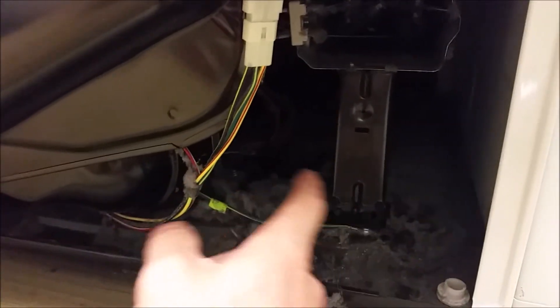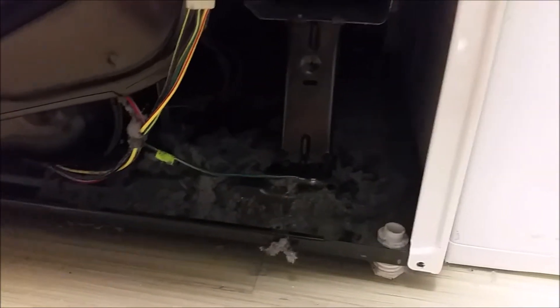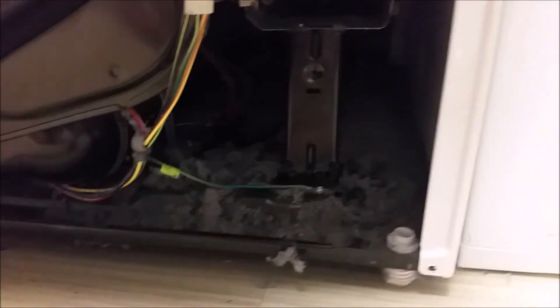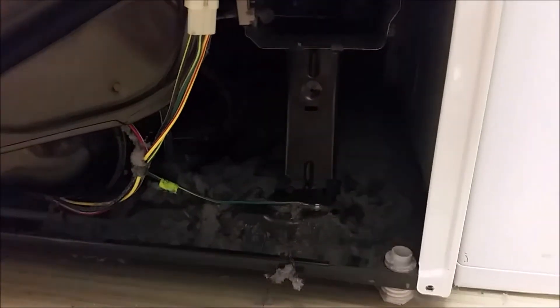There are some wires that you may need to disconnect from the bottom. It's a good idea to clean out all the lint here so you can actually see what you're doing. It's not a good idea to keep lint hanging around in there anyway — it's a fire hazard — so this is a good opportunity to clean it out, find where your wires are attached to the frame, and then disconnect those so you can pull the whole heater unit out.